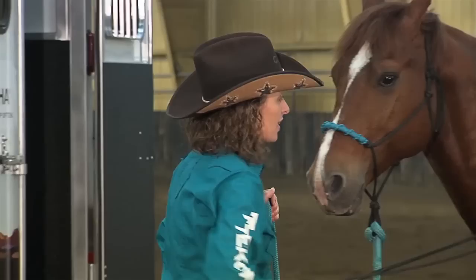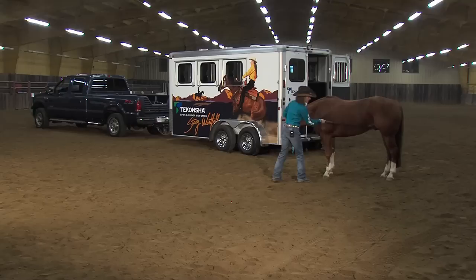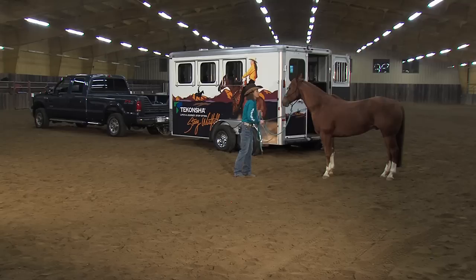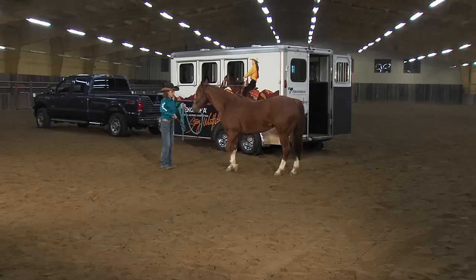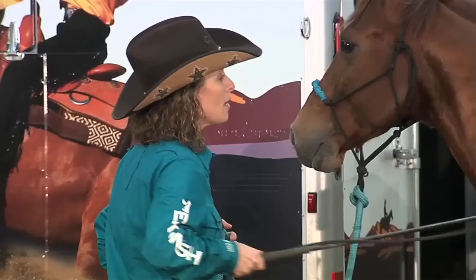Some things to keep in mind when you're getting ready to haul horses: they need to have some confidence in you as a leader when you take them up to the trailer. It's also going to be a lot harder if they're buddy sour, because then you're working against their desire to be with their friends. There's nothing wrong with them having friends, but they still need to respect you and your decisions to take them away, because that sets you up as the dominant leader in the herd.